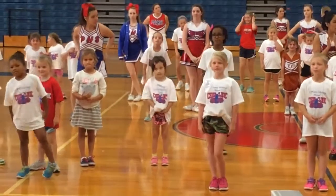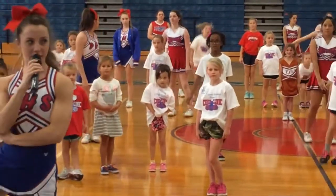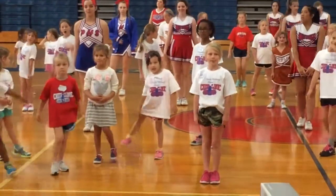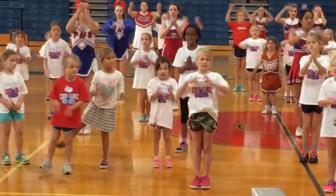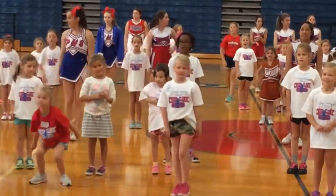Our next jump we learn is a right leg curvy. So that's going to be our leg up this way. We're going to go on 1, 2, 3, 4. Ready? 5, 6, 7, 8. 1, 2, 3, 4, 5, 6, 7, 8. Good job. All right.